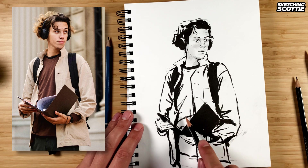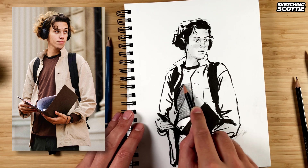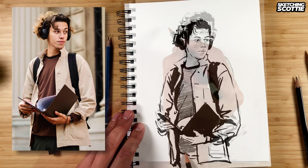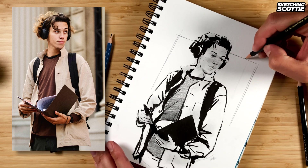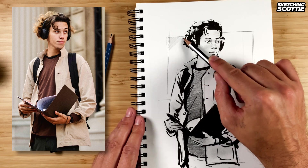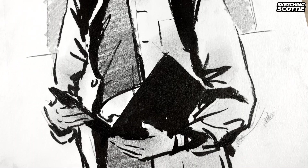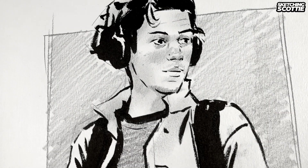Now with the jacket — or with the t-shirt — using my B pencil, a bit of a mid-tone there and below the hand. And I'm going to add a box behind, then my 2H. Thanks so much for watching. If this has been helpful for you, please give this video a like and I'll see you in the next one.